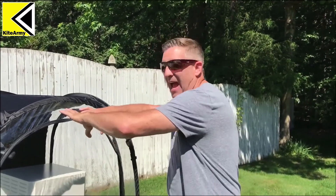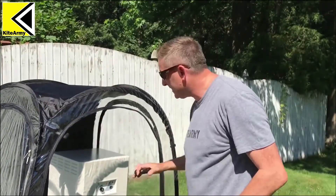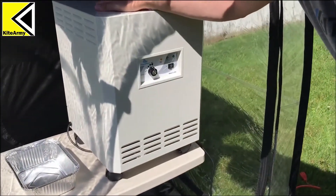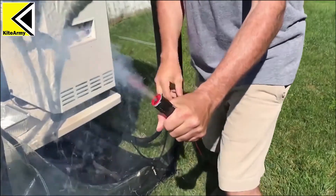It's test time. What we have here is an airtight tent where air can't get in and air can't get out. Inside the tent I have the EnviroCleanse Mobile UV air purifier, and I'm going to add this little guy to the mix — this smoke bomb.